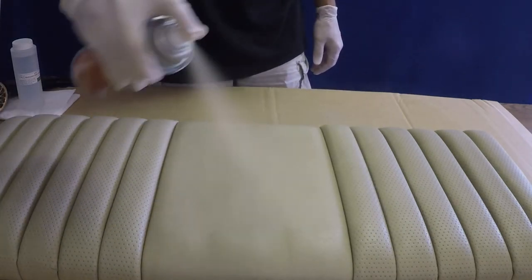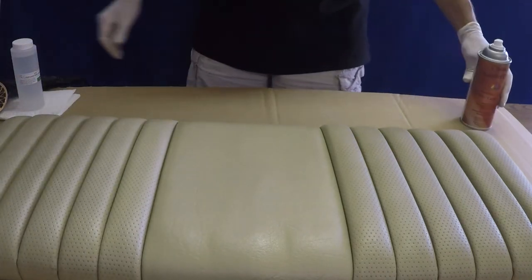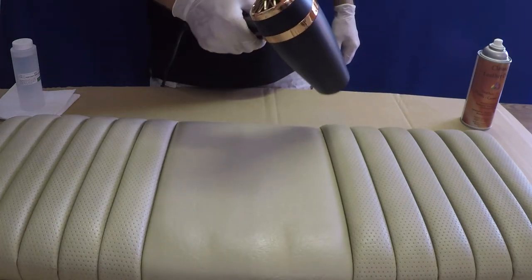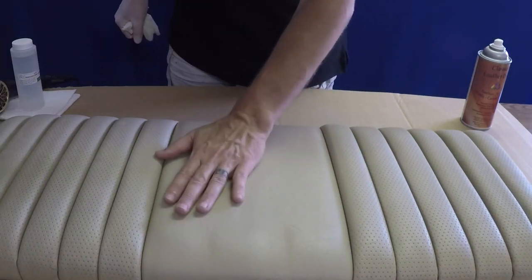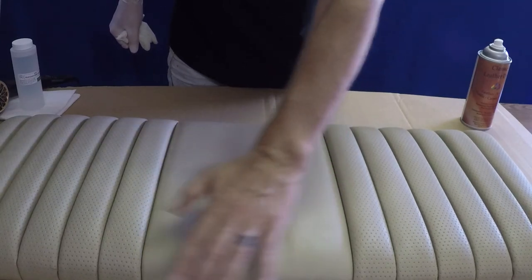Two or more coats will likely be needed, but applying too many coats can become detrimental as it begins to hide the natural grain in the leather or vinyl. The surface can be sat on once it is dry to the touch, but optimum time for complete curing is about 8 hours, after which leather conditioners may be applied.